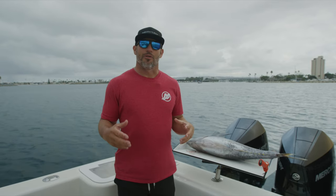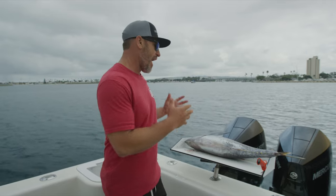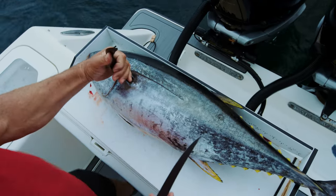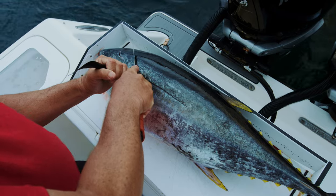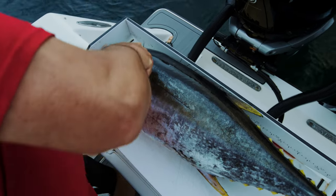Hey guys, Captain Rush here with Local Knowledge. I'm here in Southern California — we had a great day tuna fishing and I'm here to show you how I clean yellowfin tuna. The first thing I'm gonna do is grab this fish by the pec fin, which enables me to pull it forward and make my first cut right here at a nice 45.